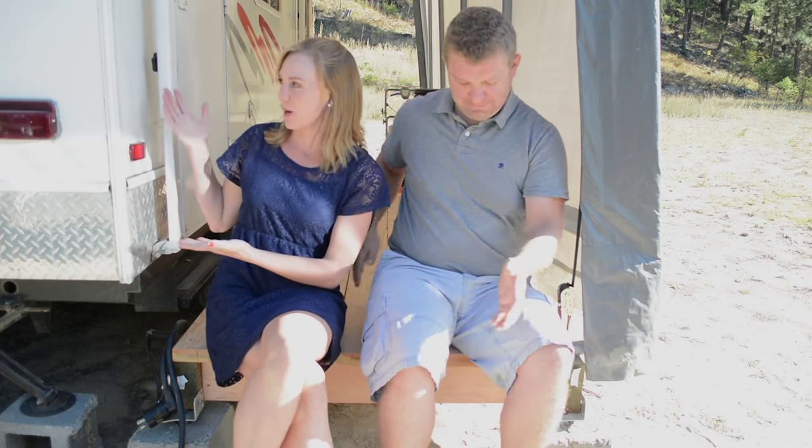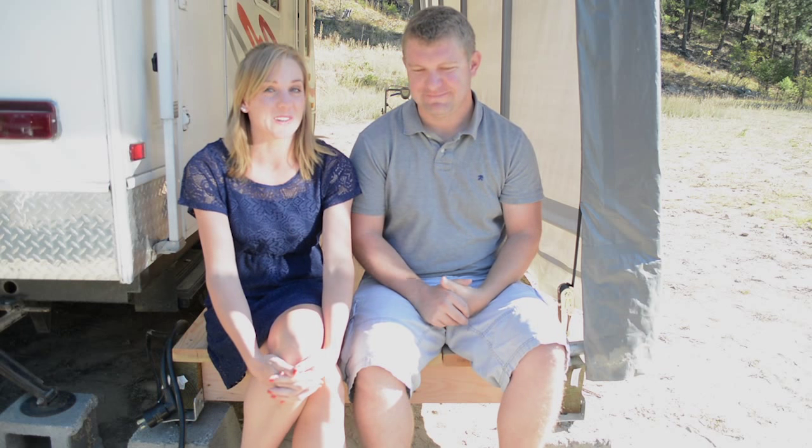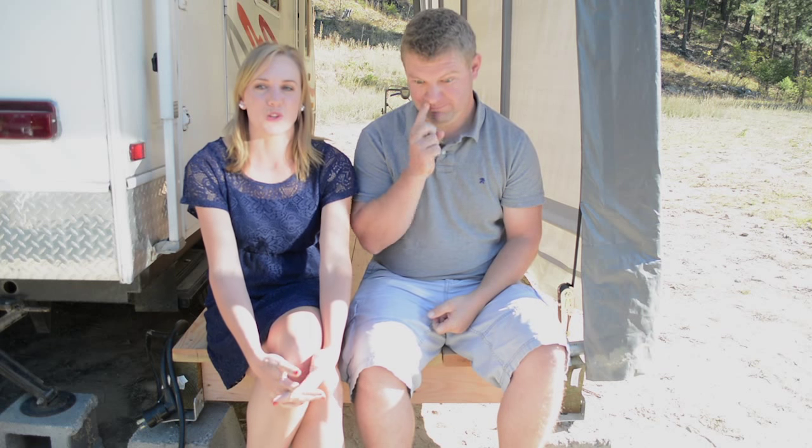Hey there, it's Alyssa and Jesse with Pure Living for Life, and we just wanted to share our first project that we did on our land. As you can see, we're sitting on this lovely deck that butts right up to our trailer. The ground is pretty dusty around here, and we were tracking a lot of dust into our trailer. If you've camped for any amount of time, you realize it's not the big things that make you feel at home — it's the little things such as cleanliness, your coffee, showers, things like that.